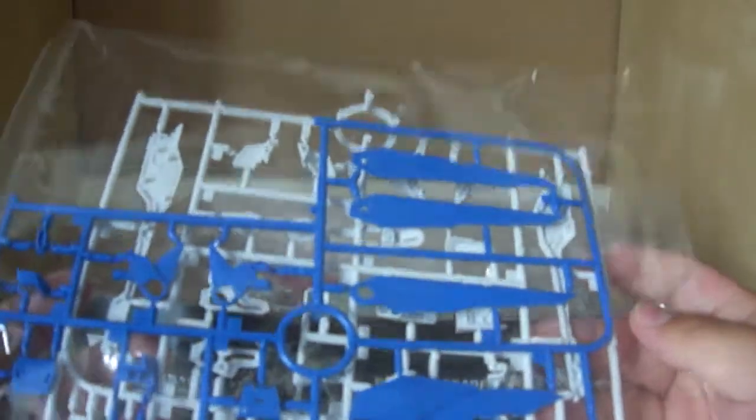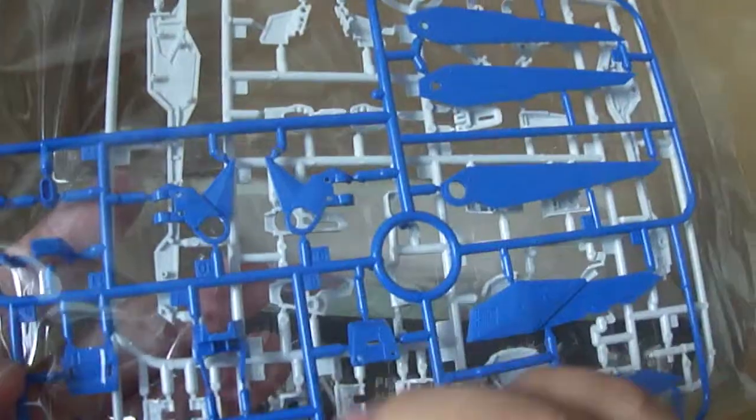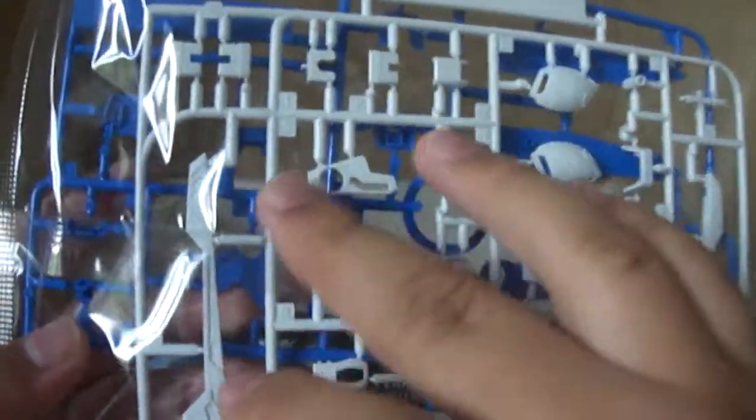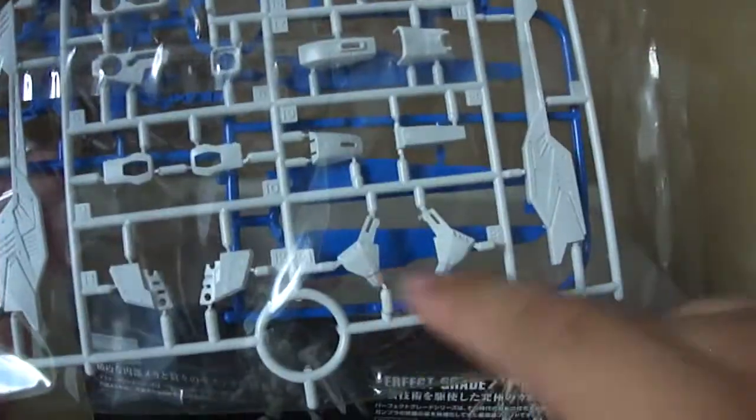Then you've got this bag, which contains two trees — one with the trees for the wings, the blue sections for the wings and the feet. And then on this side, you have the white tree, which has parts for the cannons for the wings, parts of the armor for the sides of the legs, some manipulator backhand covers and stuff, some ankle parts as well, and the beam saber. Looks pretty standard.